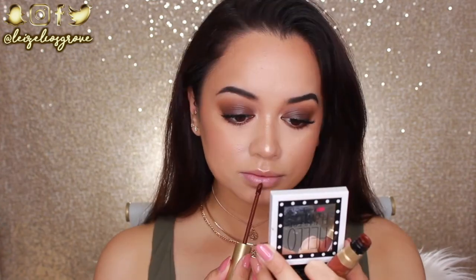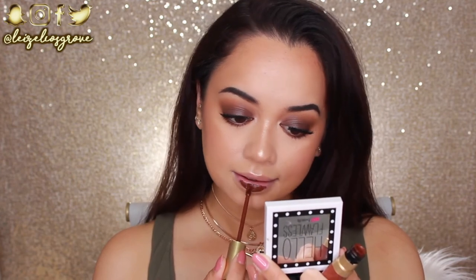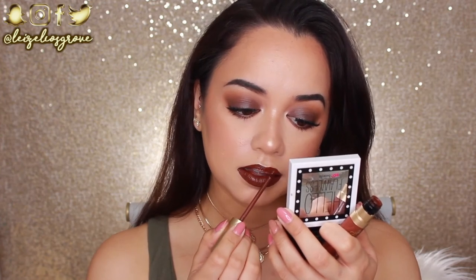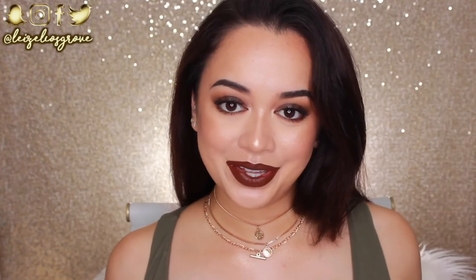Last but not least, for lip color I'm using the Too Faced Liquid Lipstick in Naughty by Nature — it's a really warm brown liquid lipstick. I'm not going in with any lip liner because these Too Faced liquid lipsticks are really easy to apply straight to the lips without one. This is the color I'm going with today.